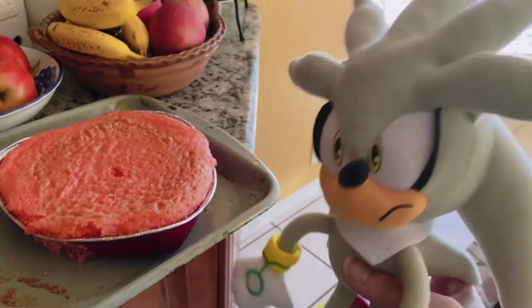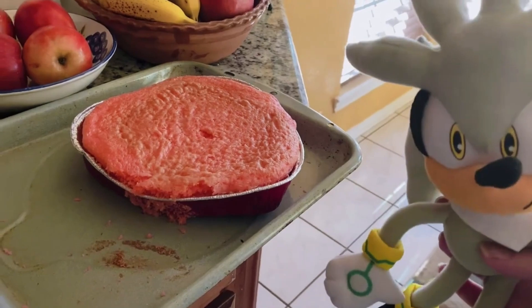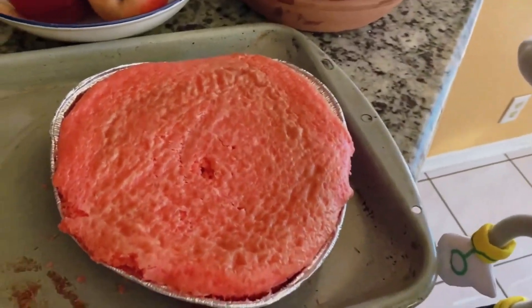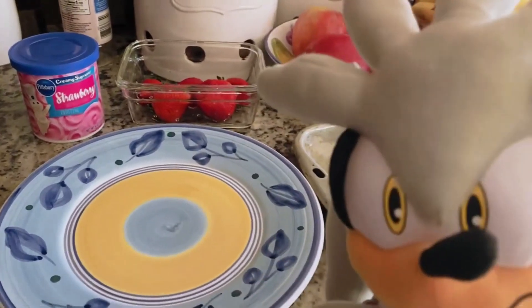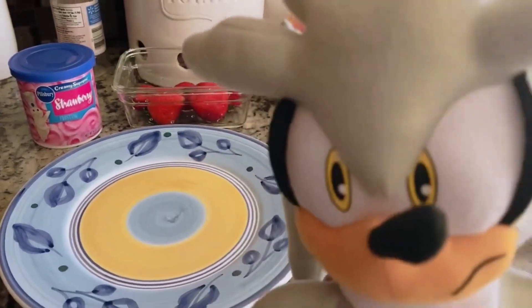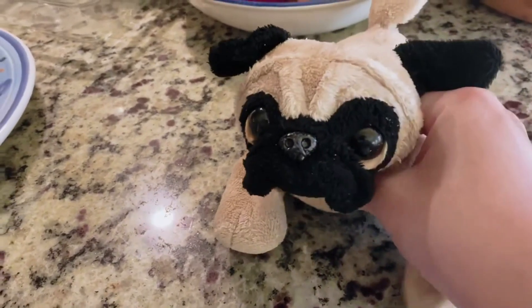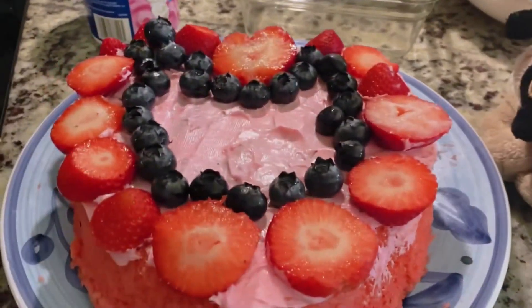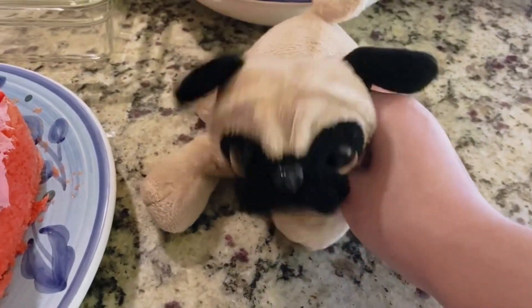Ladies and gentlemen, the cake is done. I know it doesn't look like much, but... it looks good. Oh, and if you want, put some strawberries on it — but just wait till it cools. After five minutes of decorating the cake, we have the final results. Mmm, looks yummy.